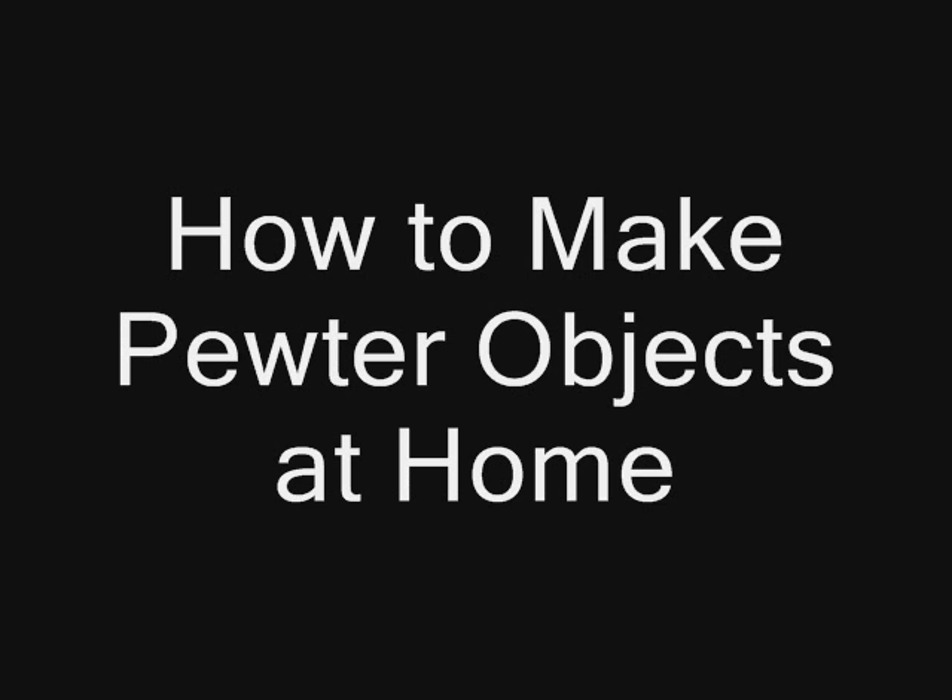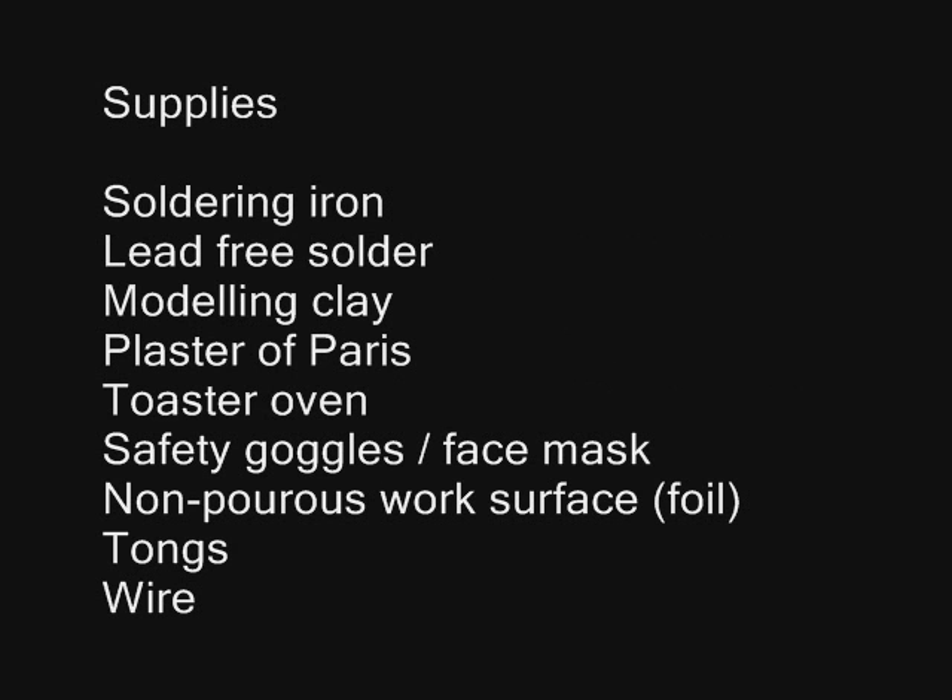I'm going to show you how to make pewter objects at home. The supply list is pretty simple, but you have to make sure you're using lead-free, non-rosin core solder, because that's actually the same as pewter.